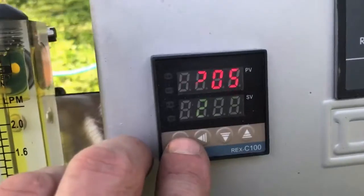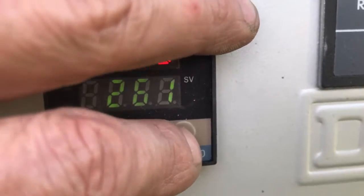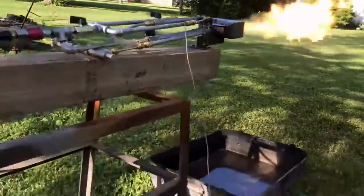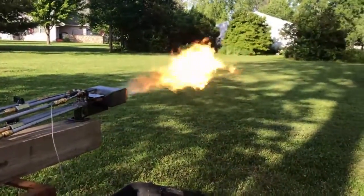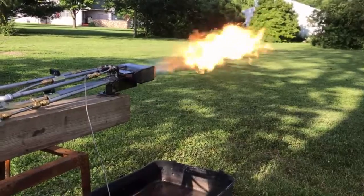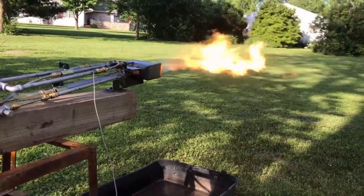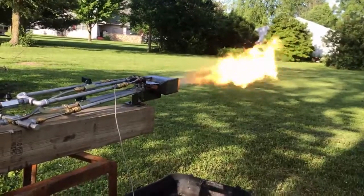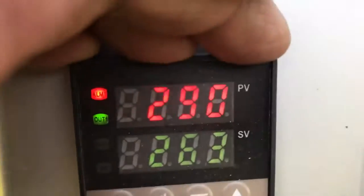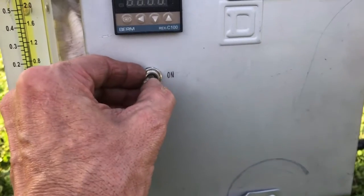Right here we're looking at the process value temperature — the red letters — and the green letters below that are the thermocouple temp. We press the set button and that allows us to adjust the set value. What we want to do is, after the system is normalized, set the temperature five degrees below the process value so that if something changes and the temperature drops, the system will shut off. We don't have to worry about thousands of gallons of fuel spraying out if there's a flame out. You also have to remember to turn the bypass switch off on the control board once you're ready to roll.